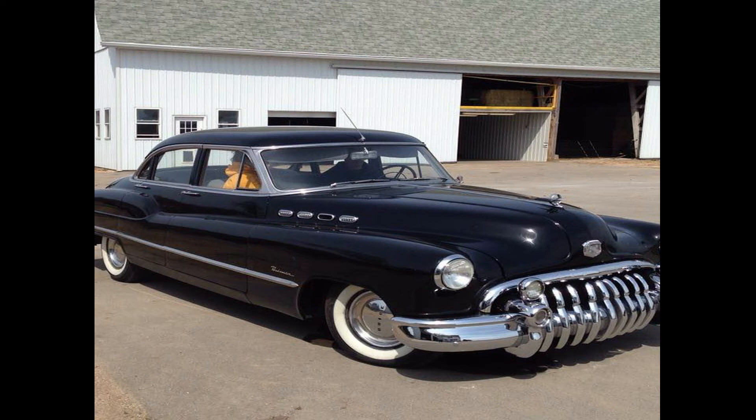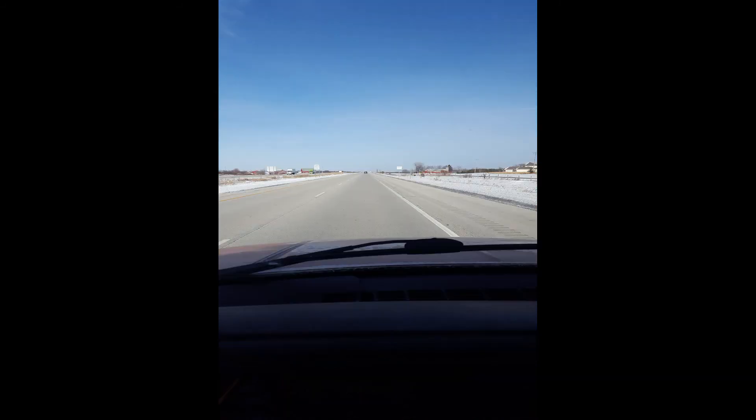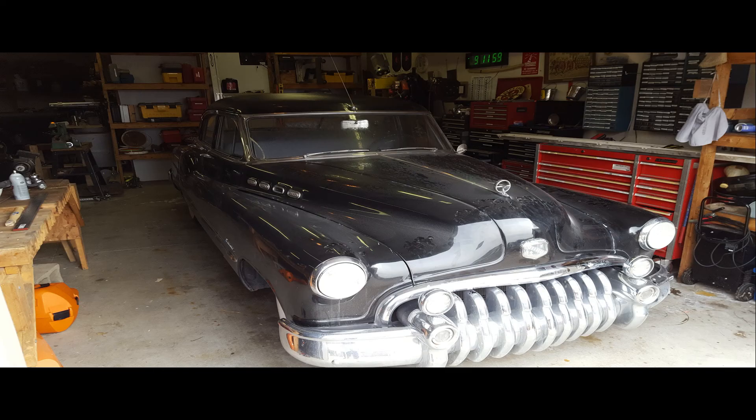After a 10-state search of Craigslist and Facebook posts, I finally found my 1950 Buick Roadmaster. I gassed up in my hometown and headed into Champaign to Rental City to get a car hauler trailer. Started off on a nice trip in Illinois with decent weather, then ran into some snowier weather in Wisconsin where I finally picked up the car. Got it on the trailer, drove it back, and by 2 o'clock the next morning, the car was in my garage safely.